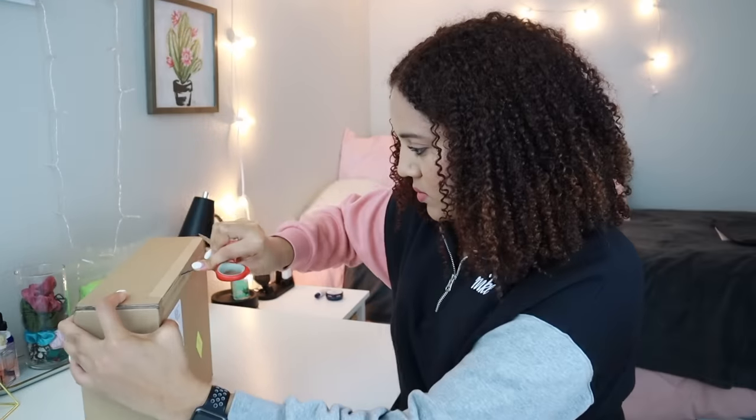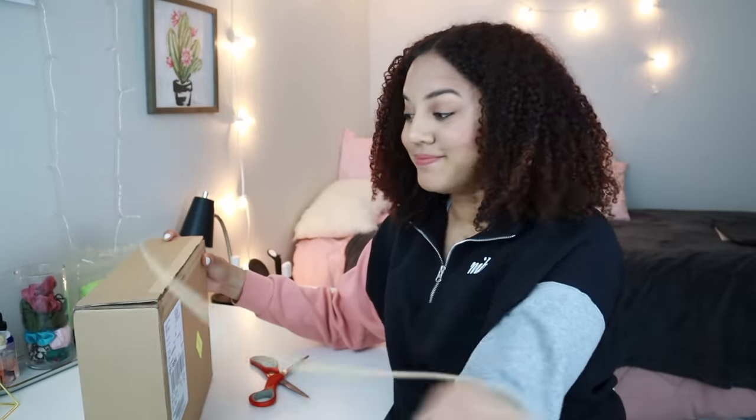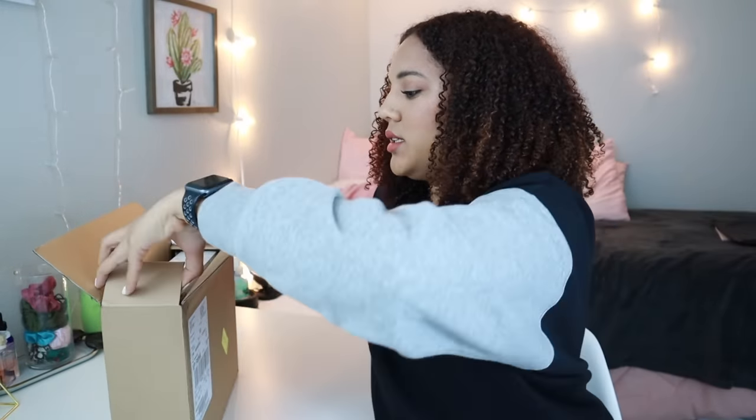Let me get some scissors — just kidding, there's actually a tab to pull that off. Here it is.